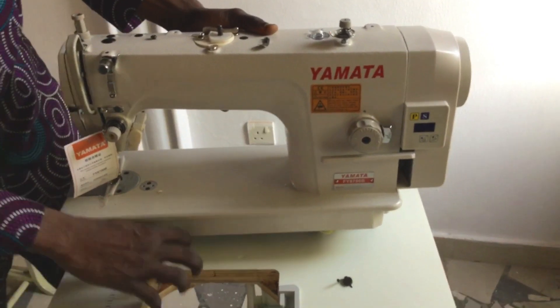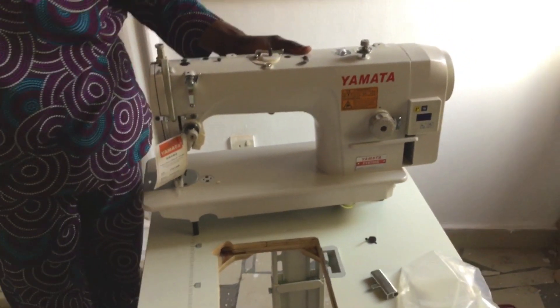I'll be making a complete video on how to use this machine and how the stitches are a little bit different from the normal straight sewing machine. I hope you guys enjoyed the video and I'd like you to subscribe so that you can see when I upload new videos. Peace.